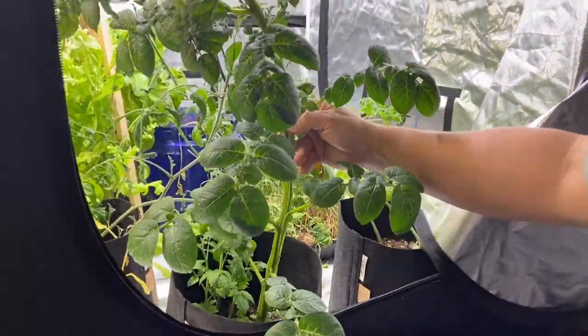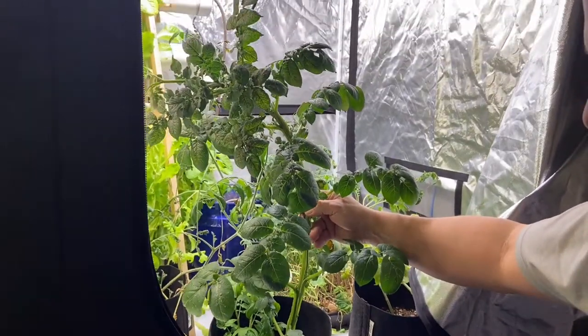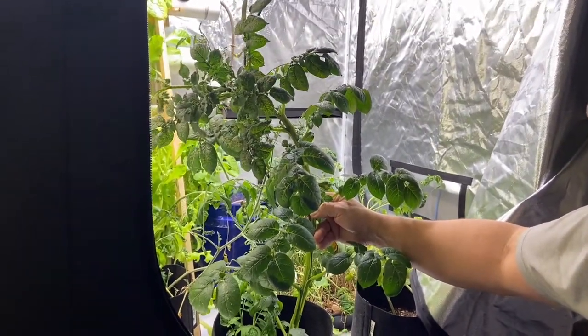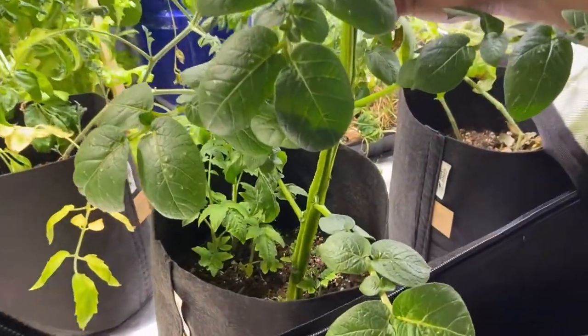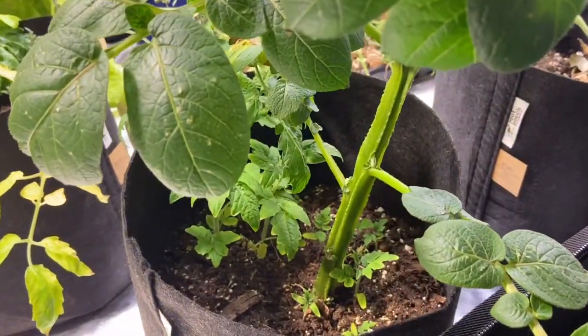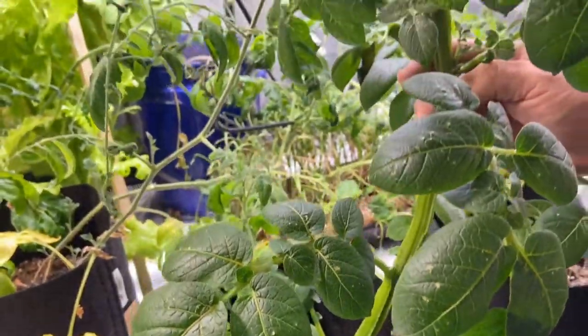This is our potato plant and you can see how tall it has gotten — it is ridiculous. I put this in pretty shallow soil so that we could fill it up, which will produce more potatoes. It is flowering, so that means it's producing something.